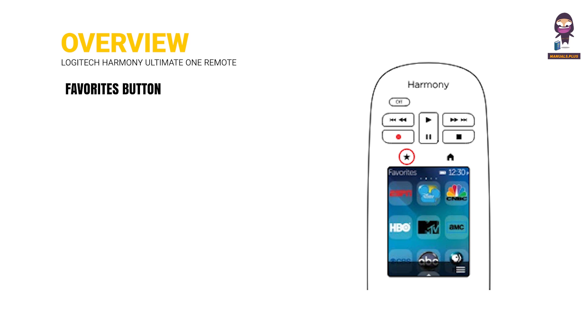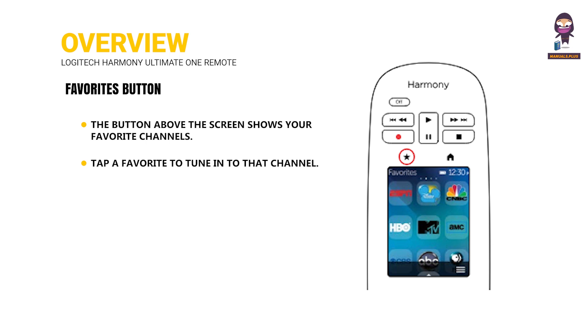Favorites Button: The button above the screen shows your favorite channels. Tap a favorite to tune in to that channel.